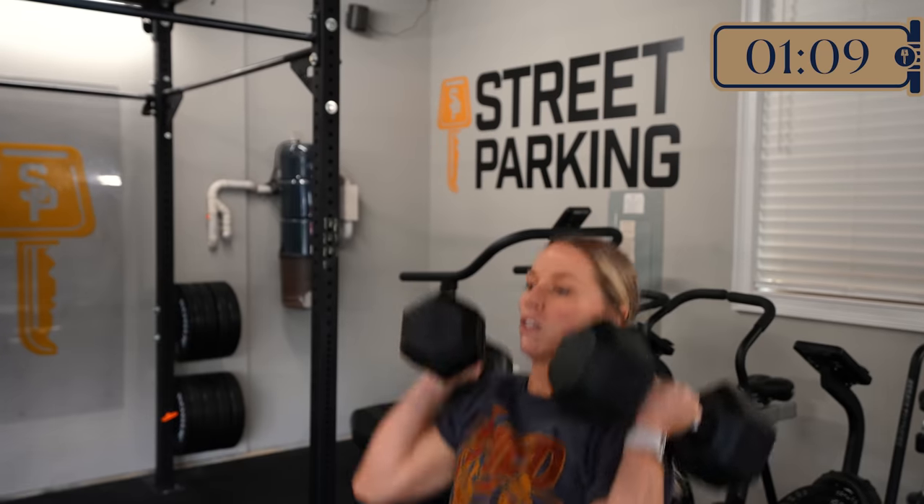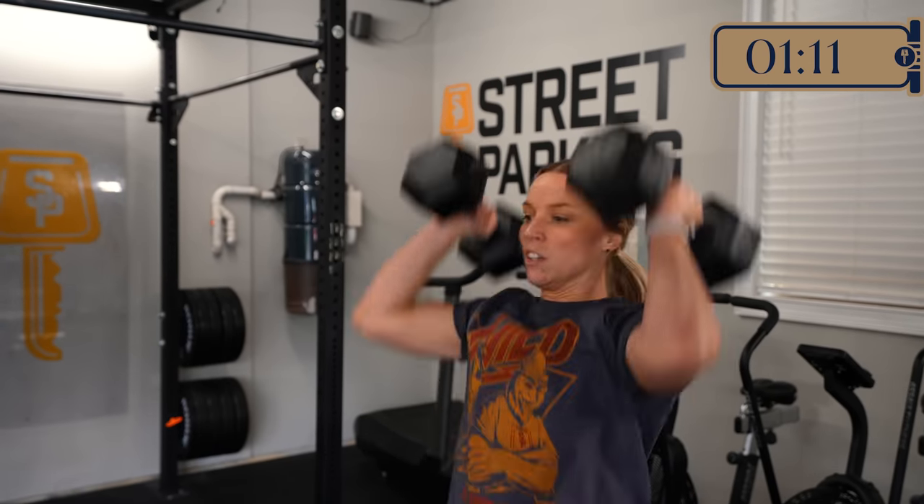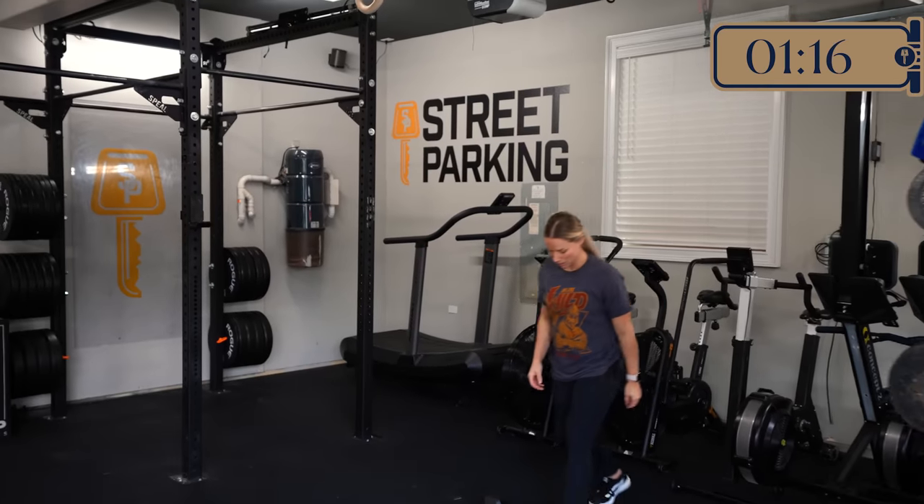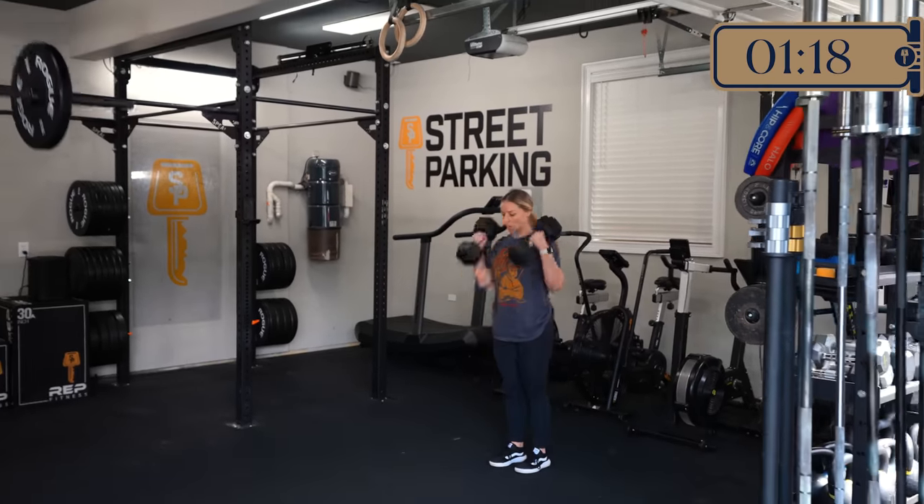We have the same reps across the board if you're doing barbell, dumbbell, or sandbag. Correct. I like it — that's an easy conversion from one to the other.